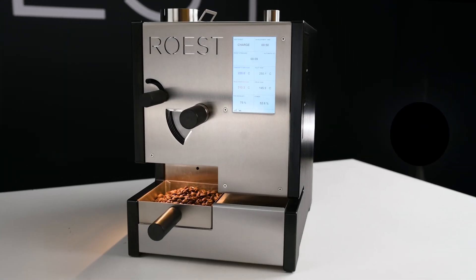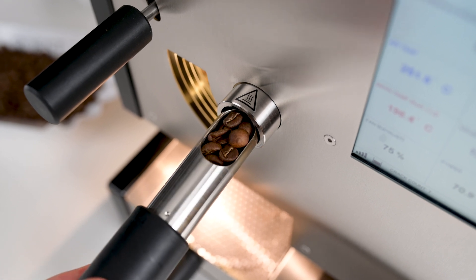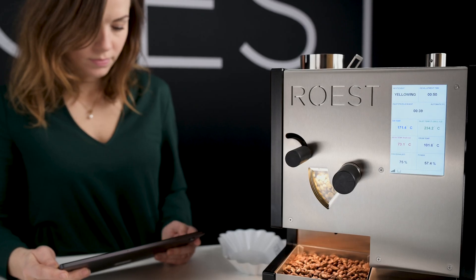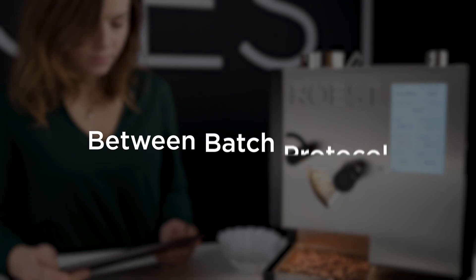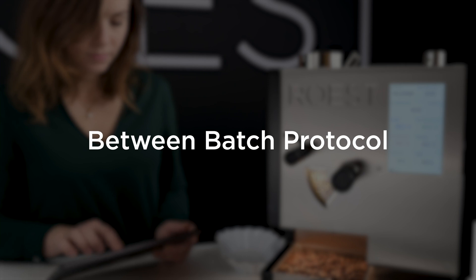We know how important it is to get the end result as precise as possible. To achieve consistency in your roast, we have upgraded our firmware with automated between batch protocol profiles, so you can get the best out of your coffee and roasting sessions.